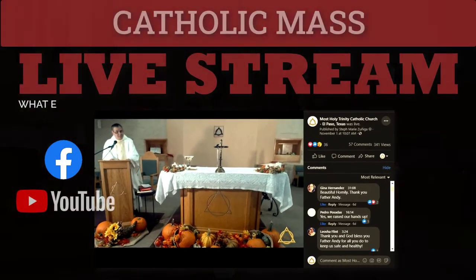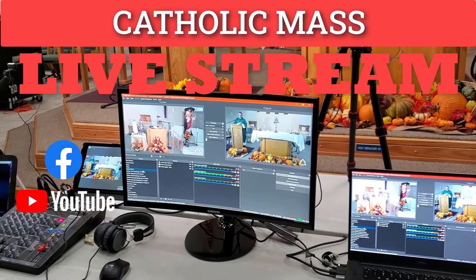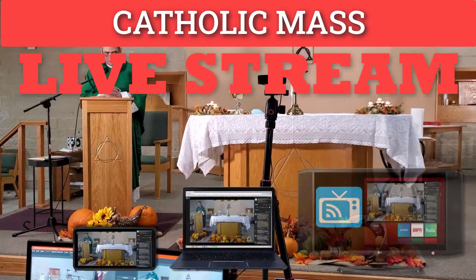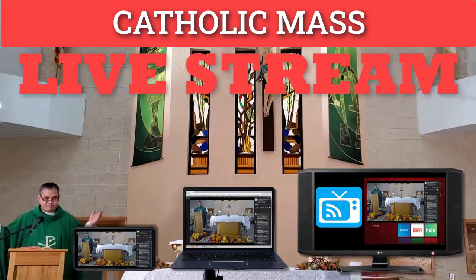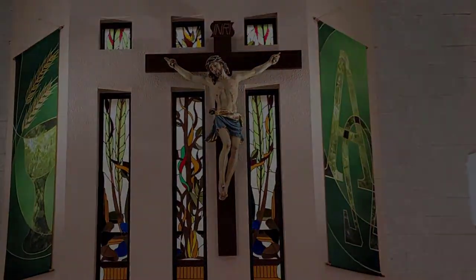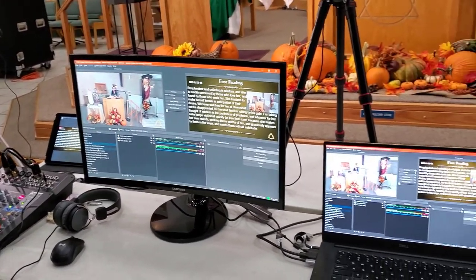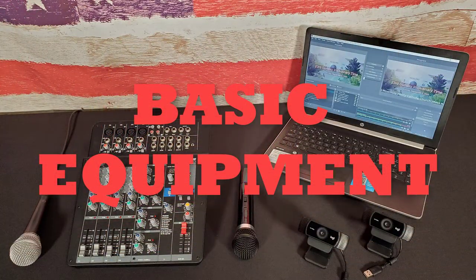Facebook and YouTube provide a perfect medium for broadcasting the sacred mass to the faithful in times when they cannot assemble with the liturgical communities. The faithful can participate from a phone, computer, smart TV, from almost anywhere away from the church. This even provides a unique option of watching recorded mass outside of scheduled mass hours. Any parish can start a live stream program with professional results and is very affordable. All you need is some basic equipment to get started.